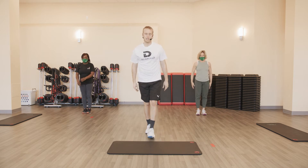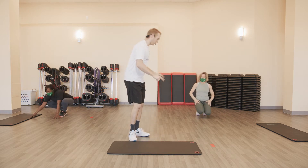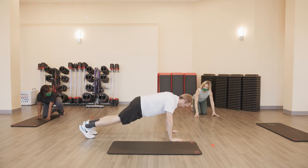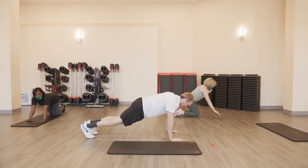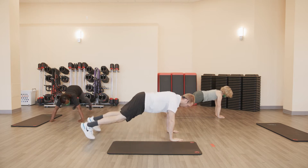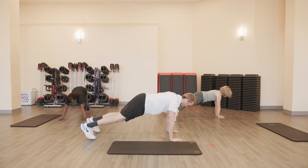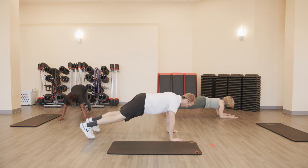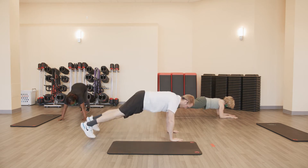Push-up position, going to a plank jack. I'm going to show it from the side. Mama Dukes over there is going to be showing some modifications throughout the workout as well. We're going to do ten of these. Ready? And go. One, two, three, four, five, six, seven, eight, nine, and ten.